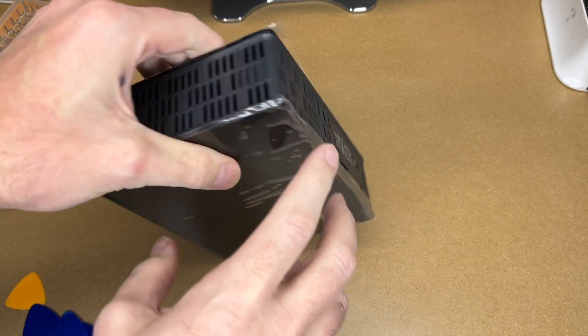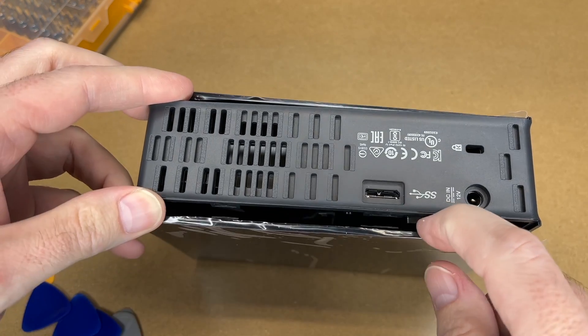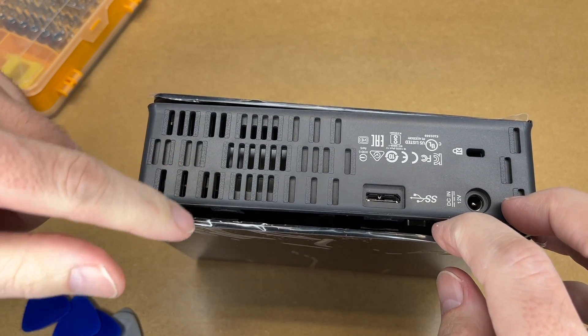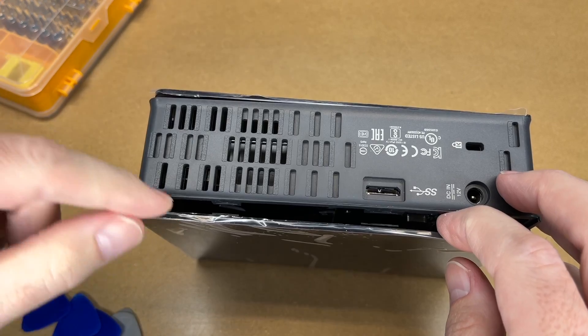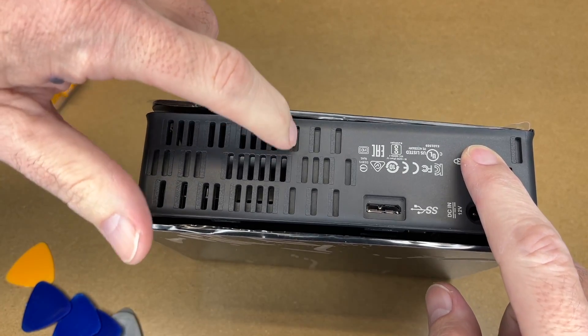What we're going to do is put these picks in the back side in a couple of key places, and the case will slide off. I have another one here that I've already done. The places you'll be putting the picks are right by the USB 3.0 port, this vent, these two double slots just below that, a clip on the other side around where the Kensington lock is, and then at this position right here.